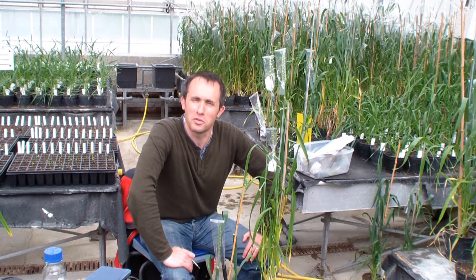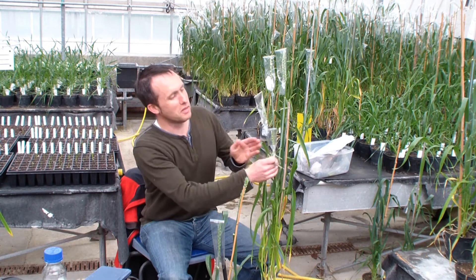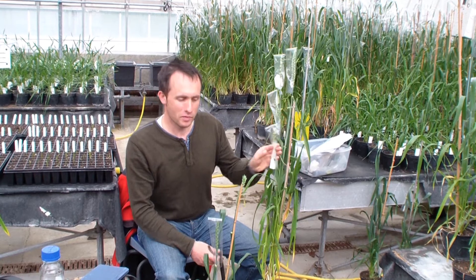Right, this time we're going to start our pollination of the ear that we emasculated earlier. To do this we're going to find the ear that we emasculated — this one was done about three days ago — and we're hopefully going to find a pollen donor which is going to line up nicely so that we can pollinate this ear.